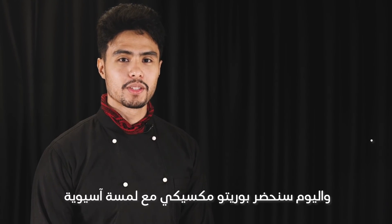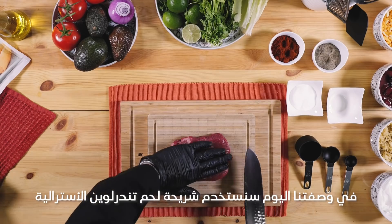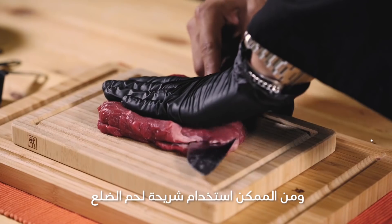Hello, this is Chef Ahmed Azzam and today we're going to be making Mexican burritos with an Asian twist. I hope you like it. For this recipe we're going to be using Australian tenderloin steak, but you can always replace it